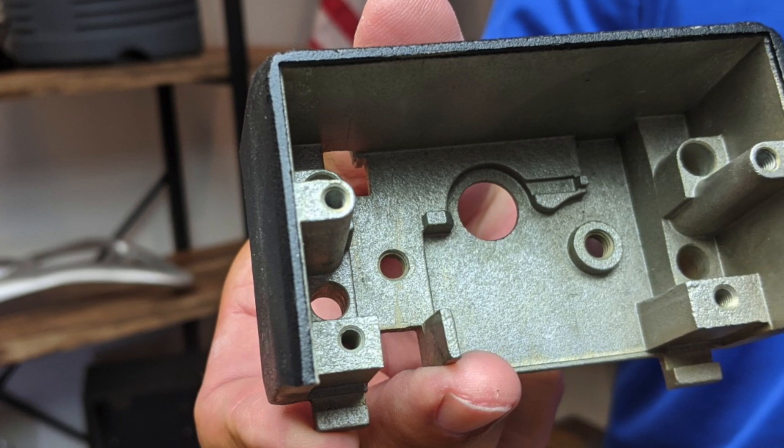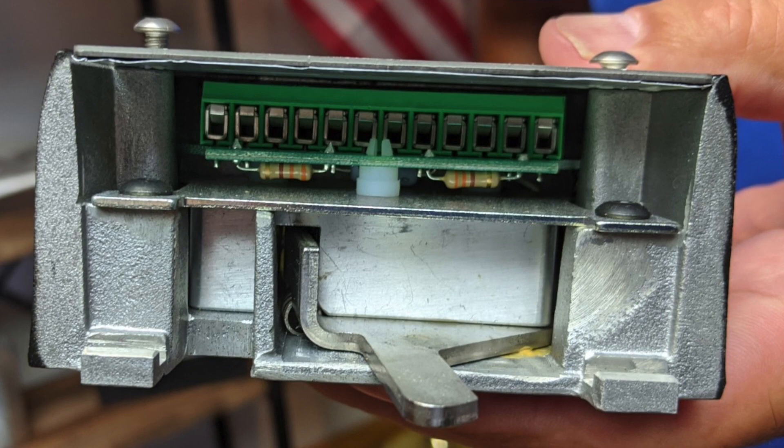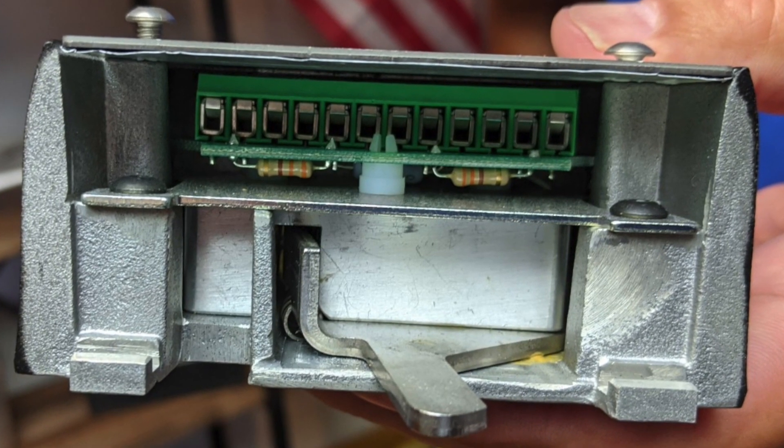Sand casting couldn't get it done — couldn't create the detail we needed. The other thing is there were some casting issues that we were able to address and attack. If you can see this, you've got some thick sections in here. Thick sections in a casting create issues of shrink, which on the outside of the part looks like porosity.